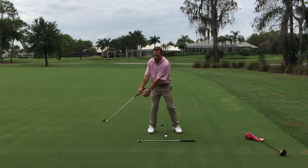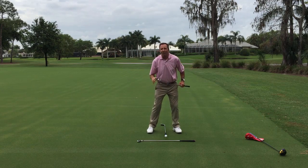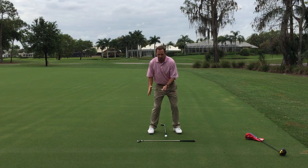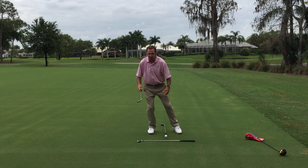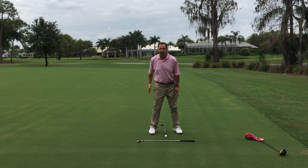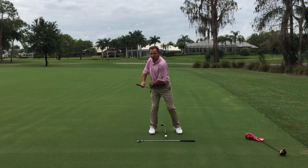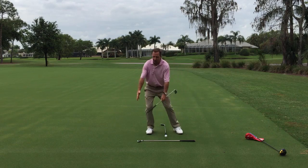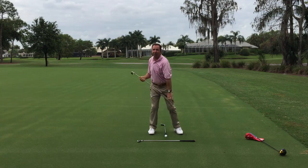Your backswing should start with a weight transfer to your right side. You'll hear people ask about a sway — a sway is only one thing: when your hips go sideways to the right. But as long as your right hip turns back — the old phrase from Greg Norman, 'right pocket back' — if your right hip goes back two to three inches, you don't have to worry about a sway. Transfer your weight and get it back and it's going to be a lot easier game.